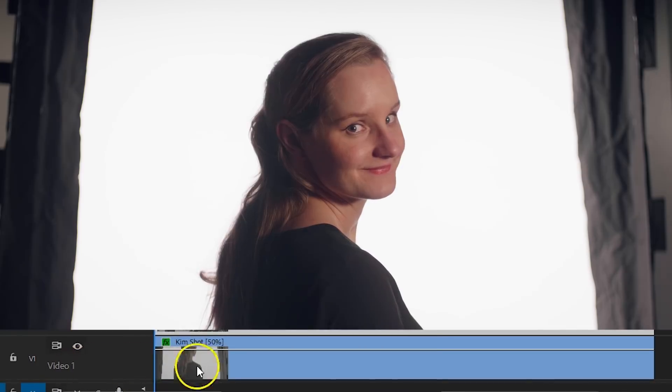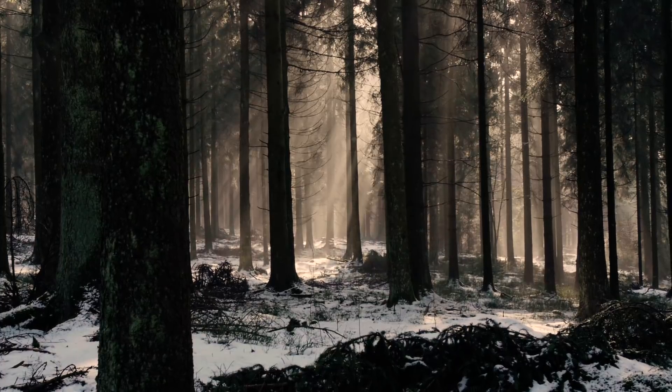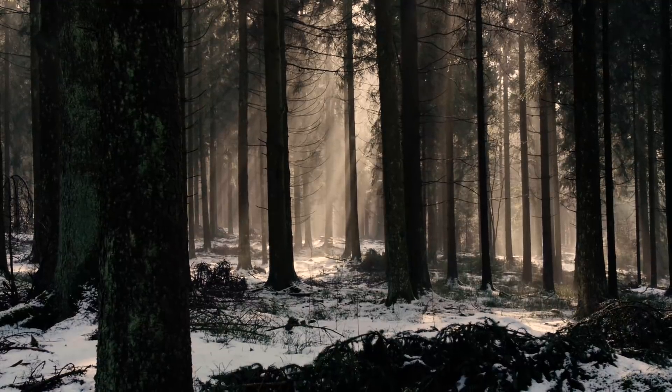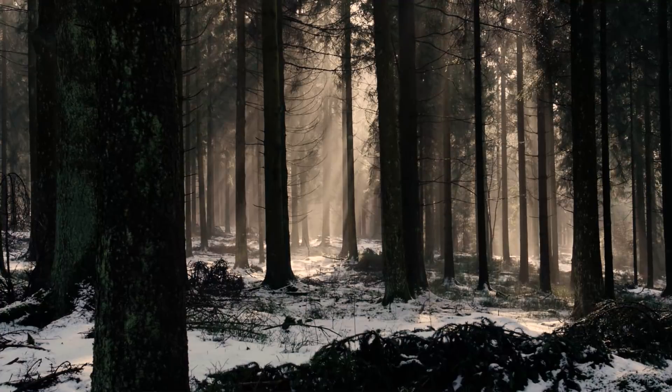We've taken several shots — let's bring them now inside Premiere Pro. Here is one of the clips we've shot: as you can see there's a plain white background and Kim is a silhouette. We'll place this clip onto video track number 1. Then find yourself a shot that you want to blend with your subject — this could be a video or a photo. We found that it works best on clips that were shot on a tripod.